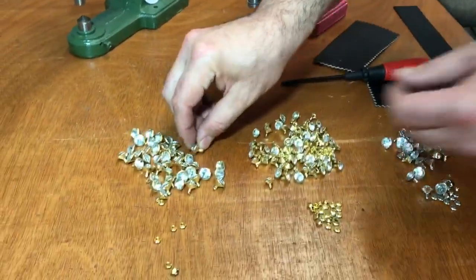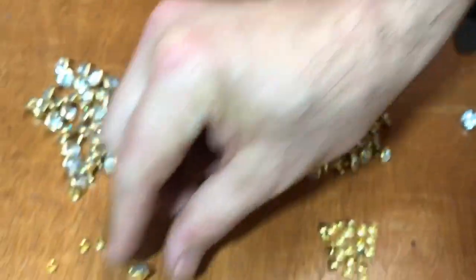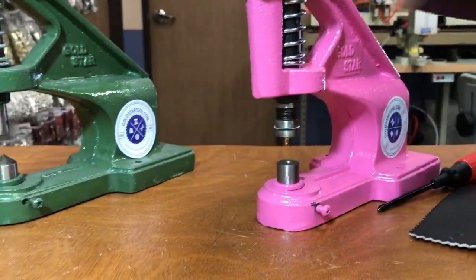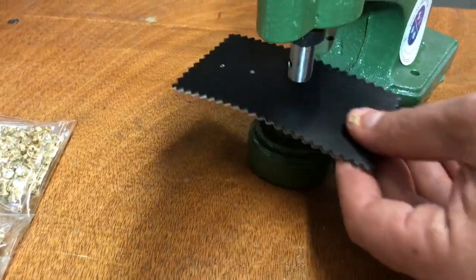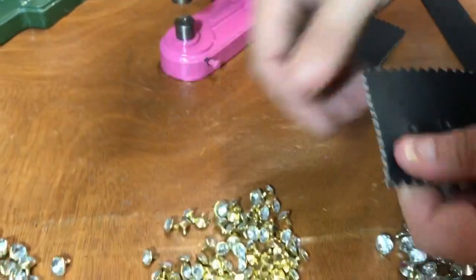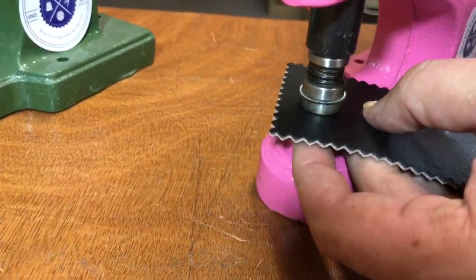A lot of people go ahead and put the rivet and the cab together first, but you don't have to do that. All you have to do is make a hole with the two millimeter die cutter — you might not see the hole but it's in there — then put the back of the rivet or the cab in there, line them up, come down, and it's done.